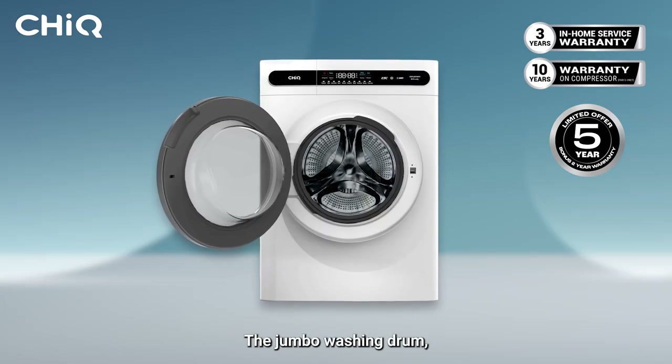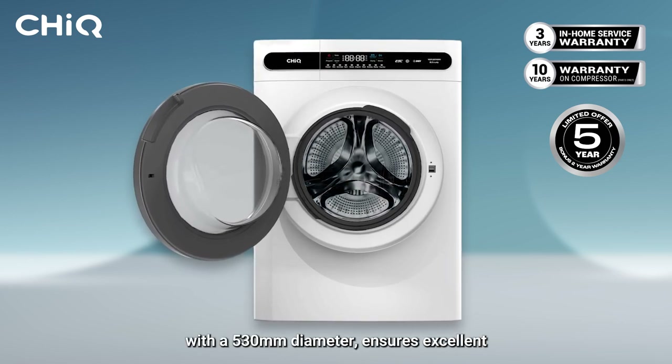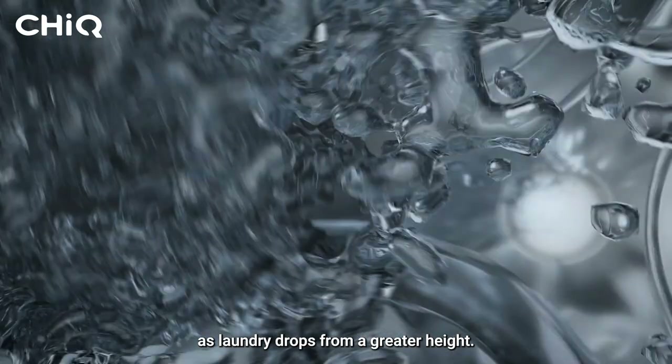The jumbo washing drum, taller and narrower with a 530mm diameter, ensures excellent wash results as laundry drops from a greater height.